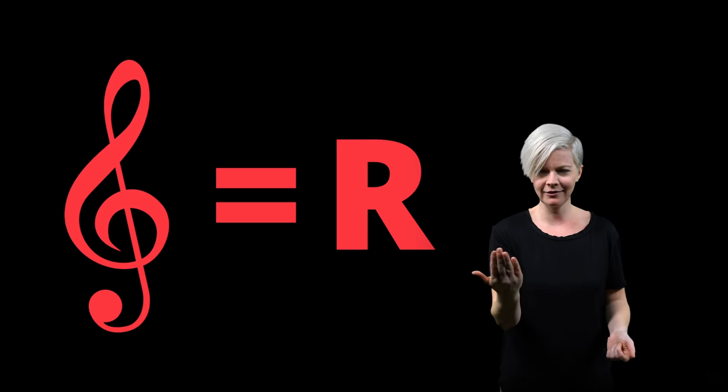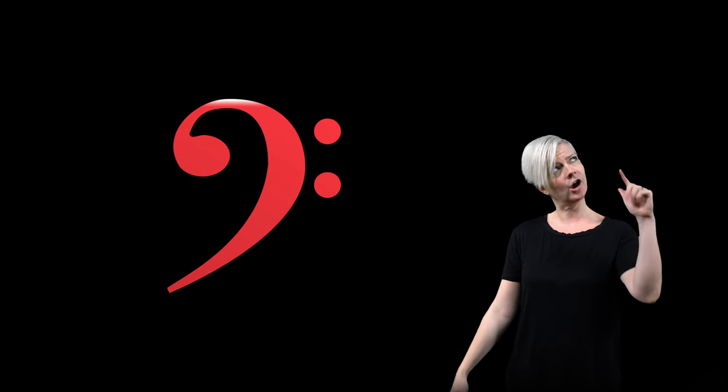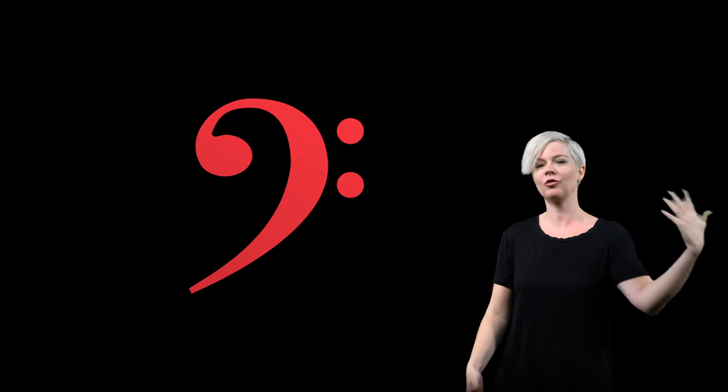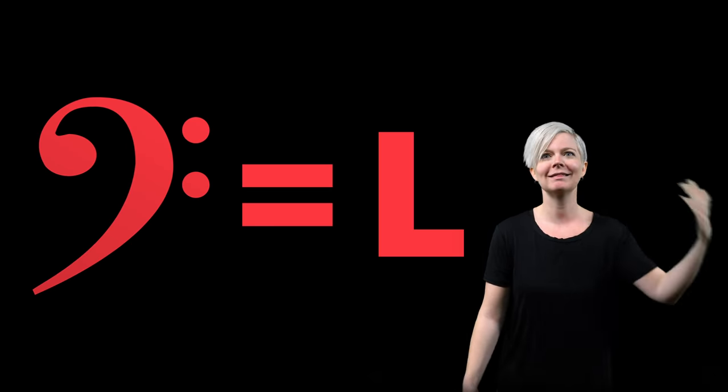In notation we have something called the treble clef — it's got a nice little curl and swoop, and that usually means you're going to be playing with your right hand. We also have a symbol called the bass clef, which kind of looks like half a heart with dots, or like an ear. So the treble clef usually means we're going to play with our right hand, and the bass clef usually means we're going to play with our left hand.